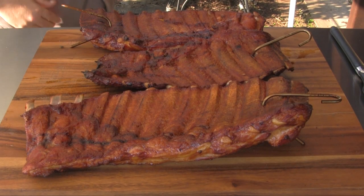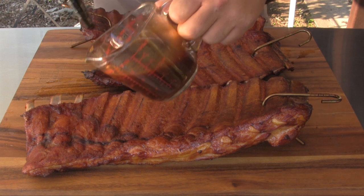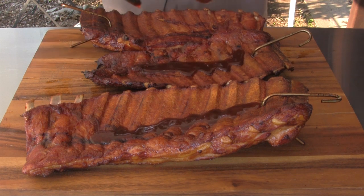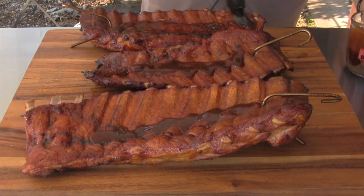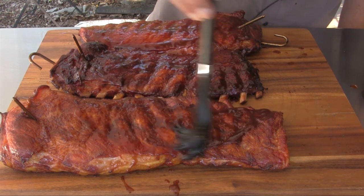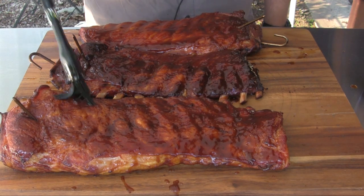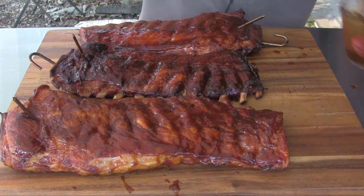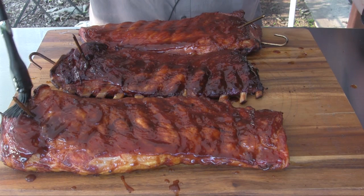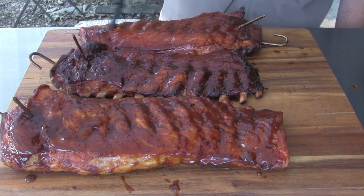We're about three hours and 45 minutes in and I've pulled the ribs off — it's time to glaze these. I'm going to spread a little bit of glaze on the back sides and then flip them over and hit the other side. Now that we've got each rack glazed on both sides, we're going to hang these back in the pit barrel cooker and let them go for another 30 to 45 minutes, enough to get a good caramelization on this glaze. These ribs have a beautiful color and they smell fantastic.